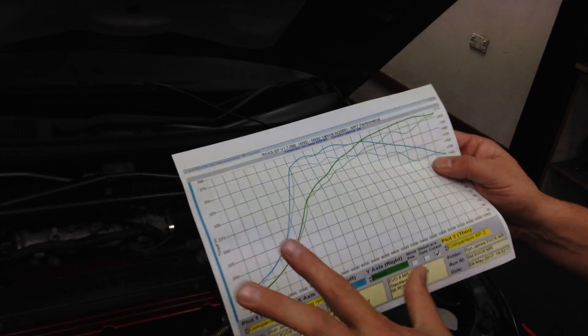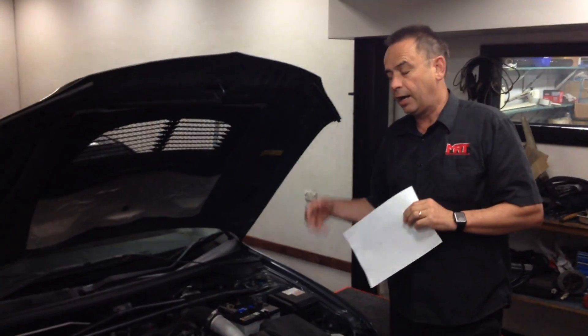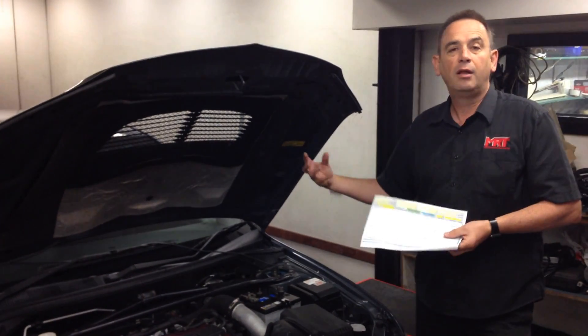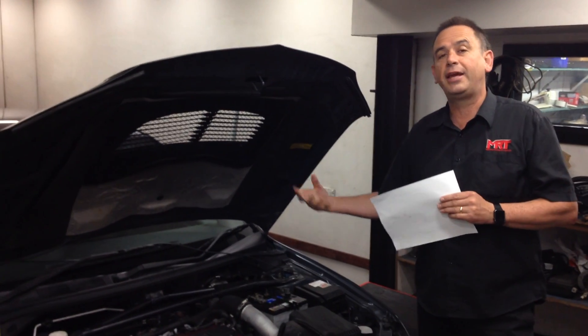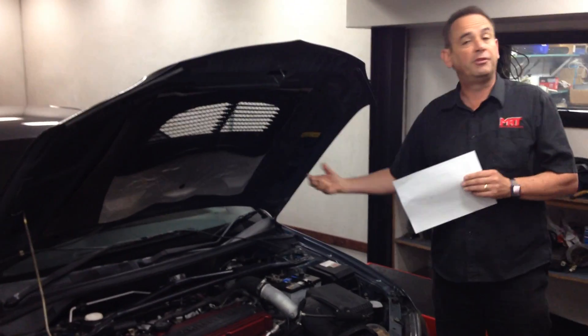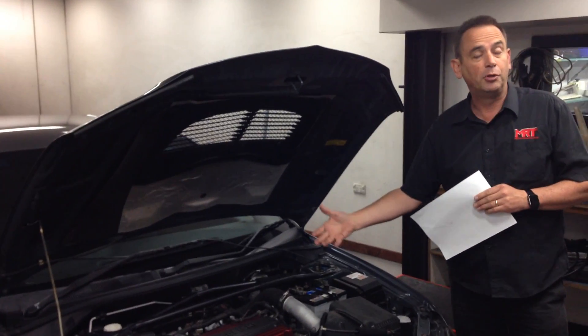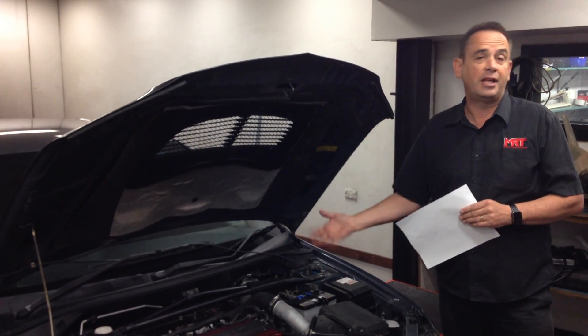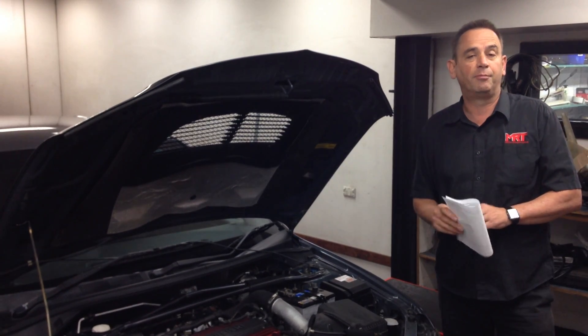We can only deliver a modest increase in power and performance — nothing like what we know we can deliver normally. This car has increased its performance, but we could actually deliver a lot more if we had put a replacement high-performance fuel pump in it. Now that we are tuning the car for its best reliable output, the factory fuel pump is just not delivering enough fuel. If we continue to chase more power, the injectors are commanding more fuel from the fuel pump, but the fuel pump can't deliver it. That pegs the upper level of power, because the engine will run lean and the result is a package of performance that is just not reliable.